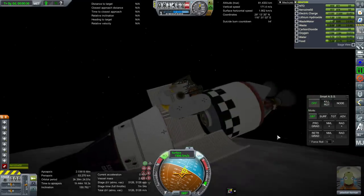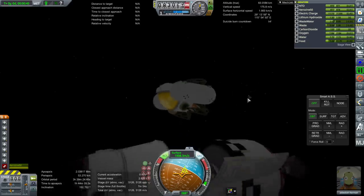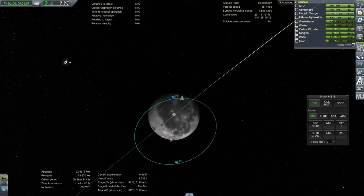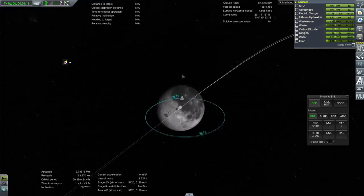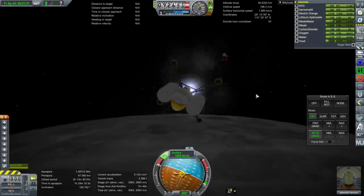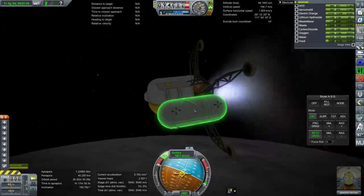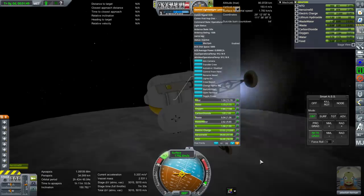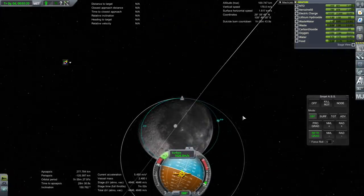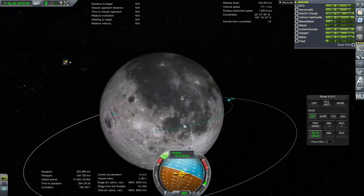The Gemini spacecraft would do a collision avoidance maneuver to pull itself away rather than have the lander use its thrusters inside the cargo bay. Let's get the legs down. We want to land over here, so we're going to pull that apoapsis all the way down until it's a surface landing. We had about 5,100 meters per second in this — that's mainly thanks to the light mass of this craft. We're not using balloon tanks or anything. We're going to be coming down pretty sharply.